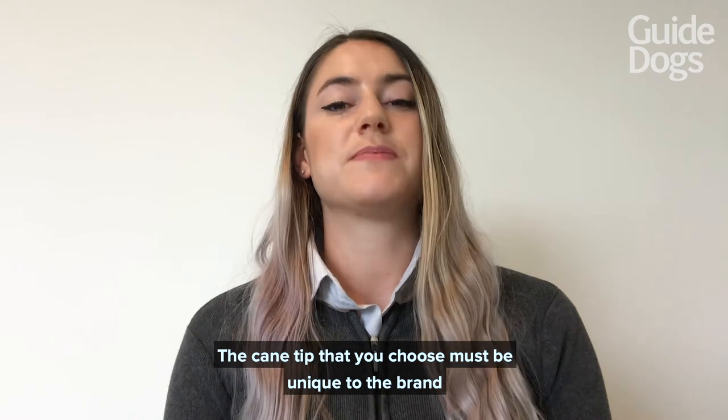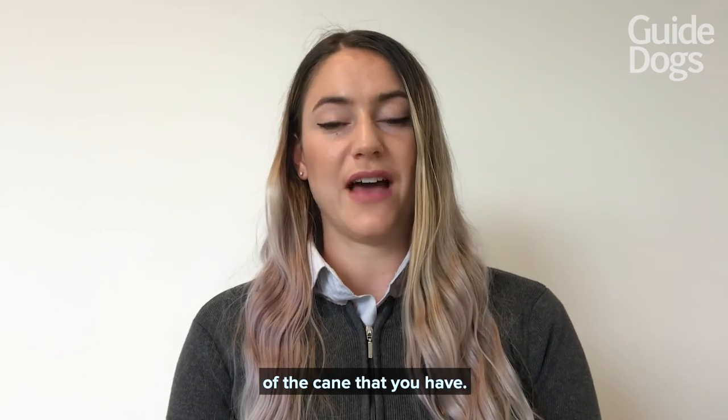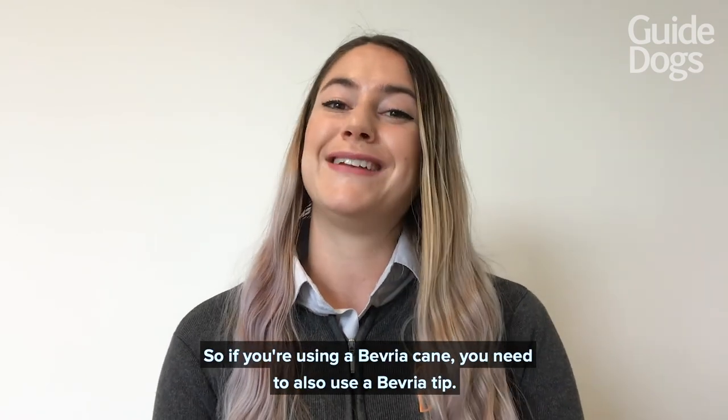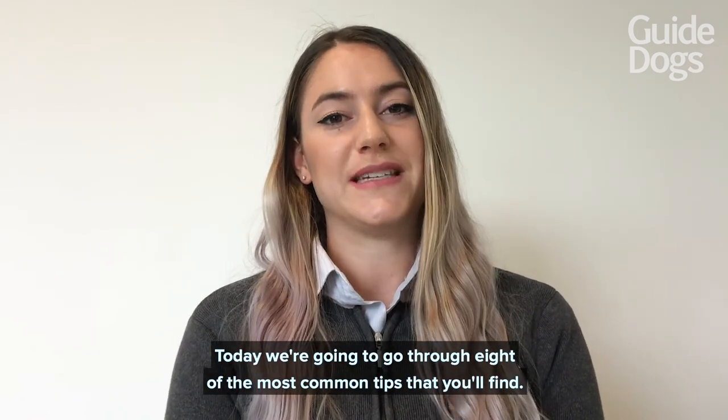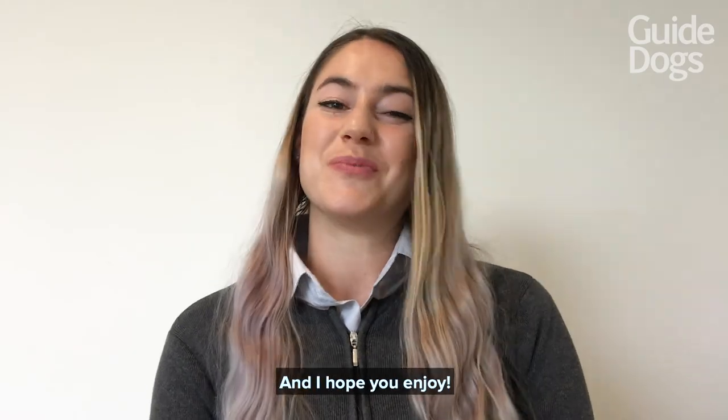The cane tip that you choose must be unique to the brand of cane that you have, so if you're using a Beveria cane you need to also use a Beveria tip. Today we're going to go through eight of the most common tips that you'll find, and I hope you enjoy.